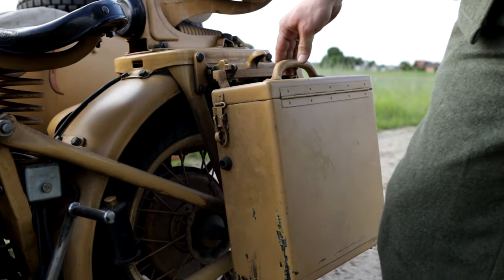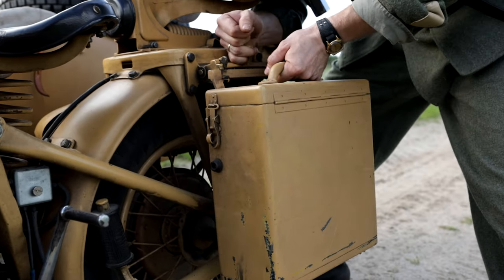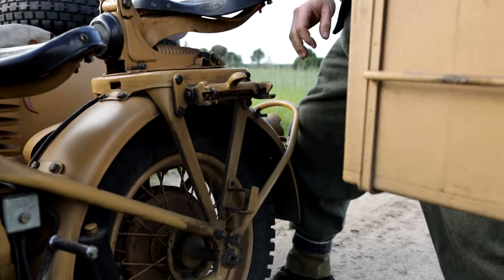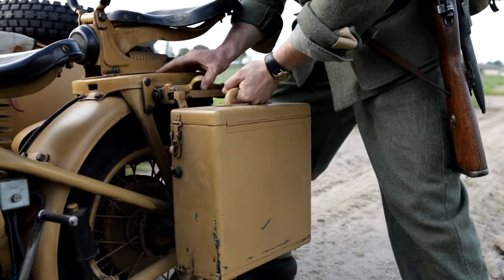Here is a nice way to quickly unhook the trunks. Spring up and you can go with your stuff to the trench or canteen, for example. Spring it back up and you are done.